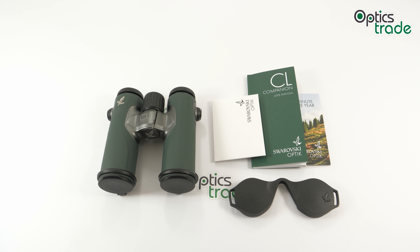Hello and welcome to another Optics Trade Review. Today I have the incredibly stylish, elegant, modern Swarovski CL Companion binoculars here.